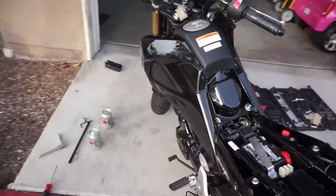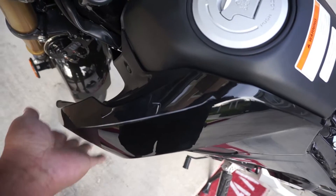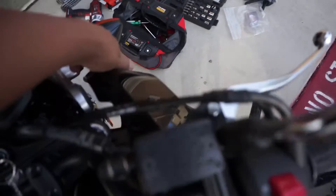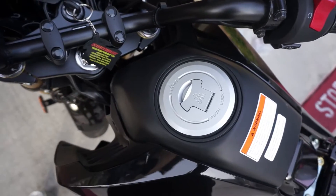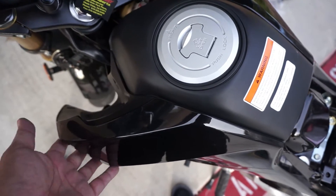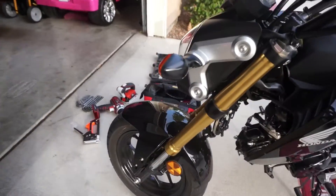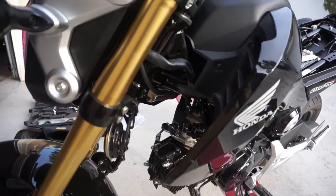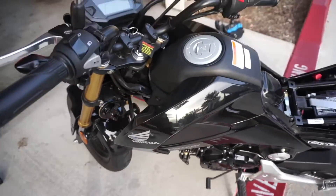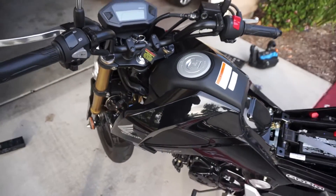Here it is with the RPM brackets on. I notice a noticeable difference in the flex — really solid, doesn't move. When I had just the bar straight across, it flexed quite a bit, and when you're riding and it gets turbulent, it'll do that. I was going to put the bar back in, but because of the way the filter is now positioned a little bit lower, that bar will not be able to fit across without hitting the filter. So right now I'm going to put it all together.